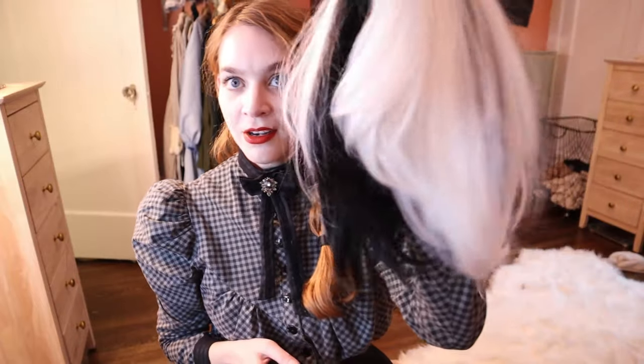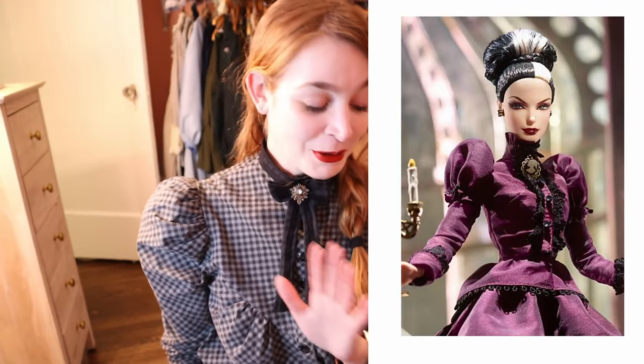Unfortunately there wasn't a lot left to choose from at the Halloween store, so I found this black and white wig. I think it's probably a Cruella wig, so we're going to do our best and try to make it work. I have never styled a wig before in my life, so wish me luck.